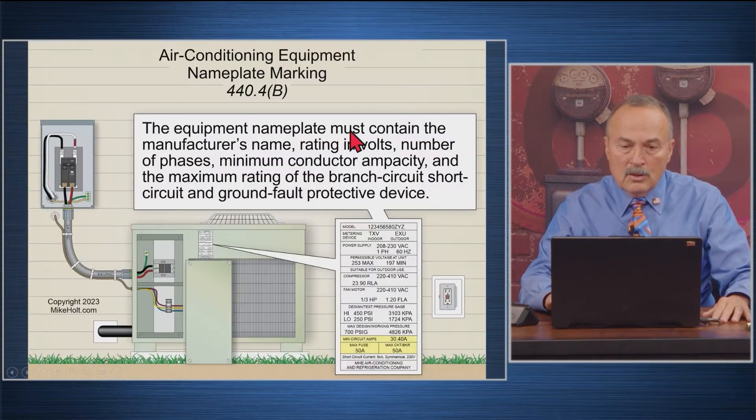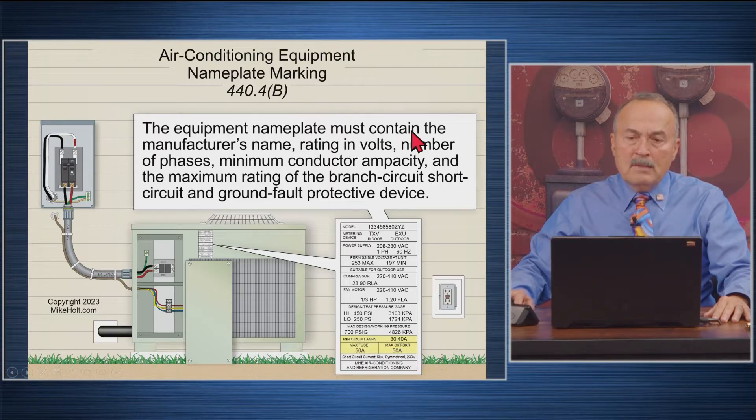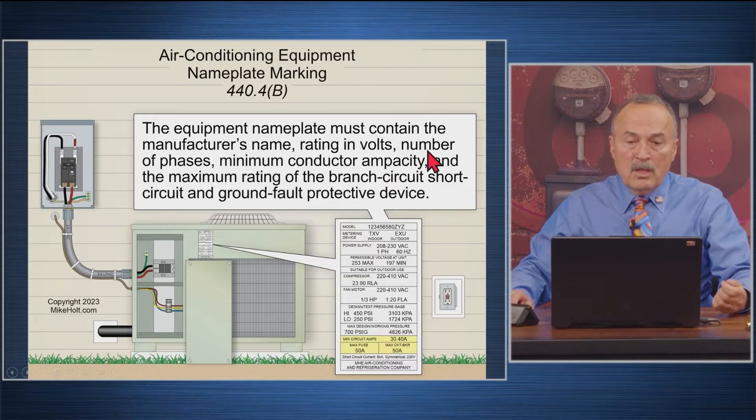Let's go to the calculations. 444B says the equipment nameplate must contain the manufacturer's name, rating and voltage, number of phases, minimum conductor capacity, and the maximum short circuit ground fault protection device.